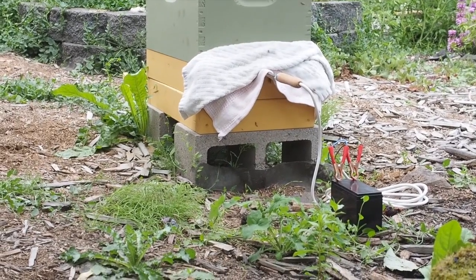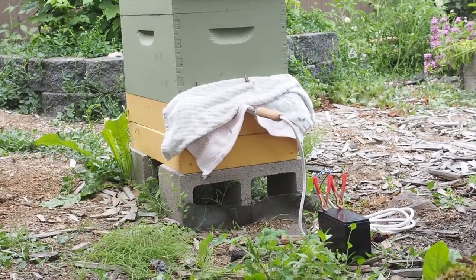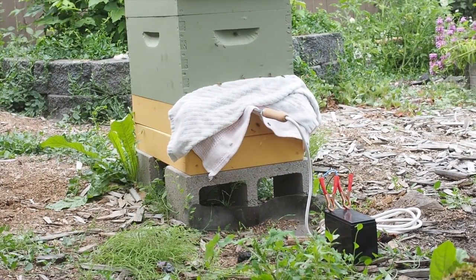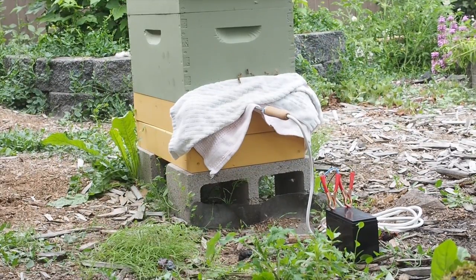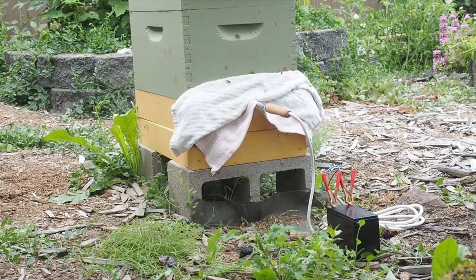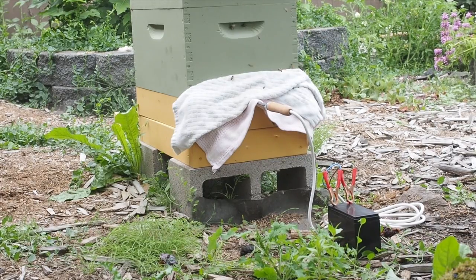Since there's not very much capped brood in this hive, I think only one treatment of oxalic acid is probably good enough, because oxalic acid does not get under the cappings of the brood. So if you do have capped brood, you'll want to do multiple treatments — I've seen recommendations of three to five consecutive days. I'm going to go with the five-day rotation on my other hive to make sure I get as many of the mites as possible.